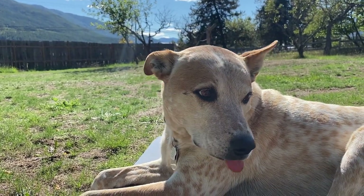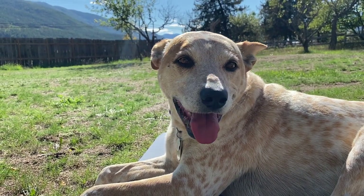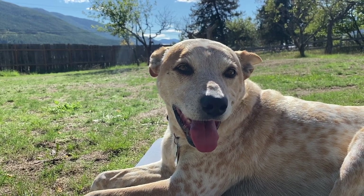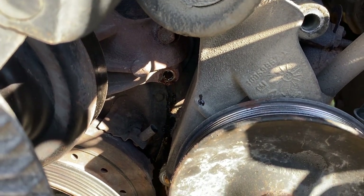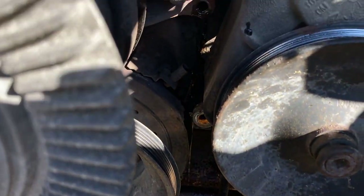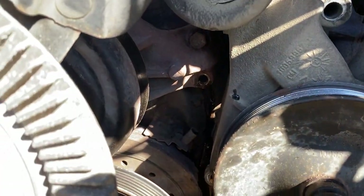Frank, you're such a good supervisor. You can go lay in the shade — take a break if you want to be off duty. I did not expect that coolant would come out when I removed that bolt, but luckily I had the pan down there.